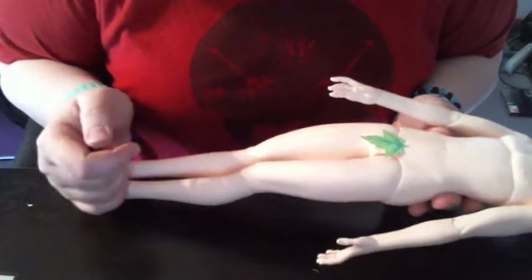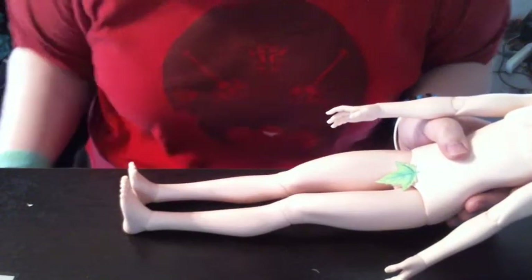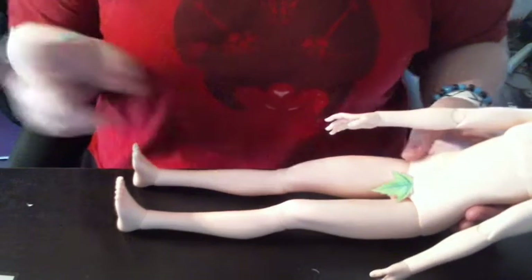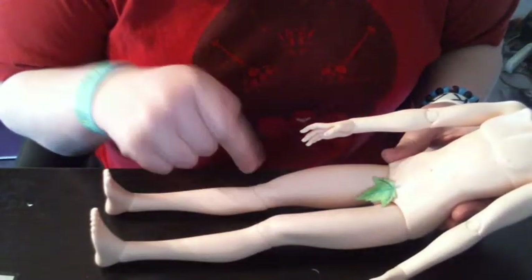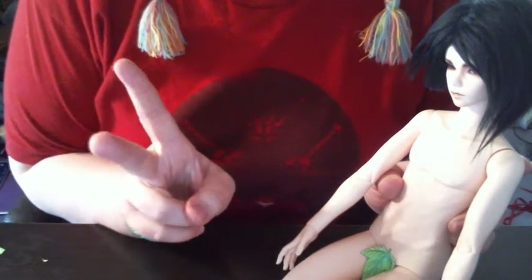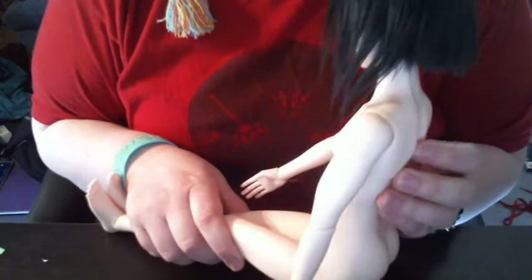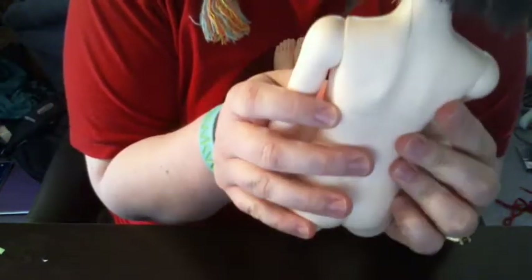Some basic things about the Soul Doll, Soul Kid body you should know. I wrote things down because I won't remember. The height of the new body — which is what I have — is two centimeters taller than the old body. His neck is like 0.2 centimeters longer. The shoulder width is a lot wider and the hips are a lot wider.